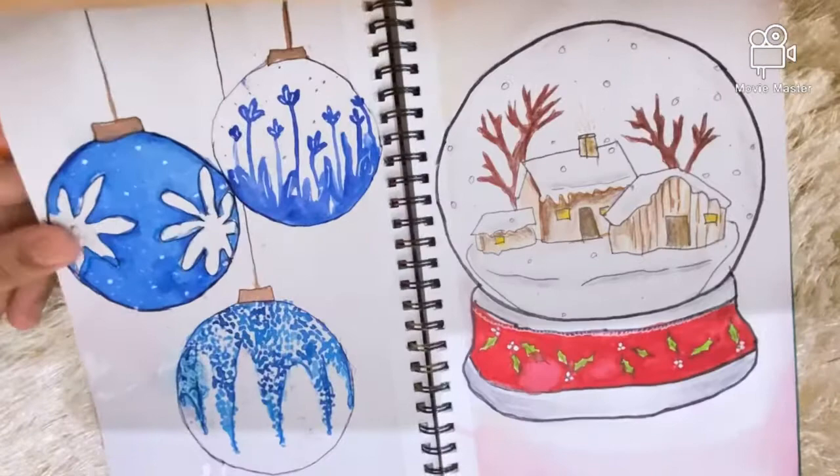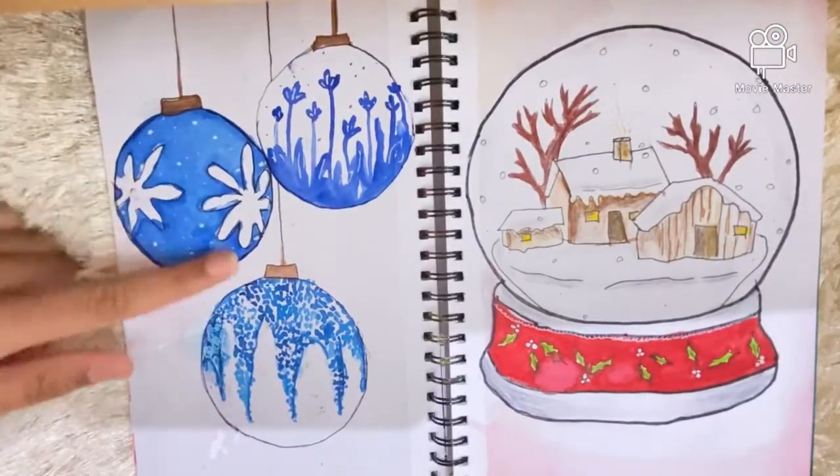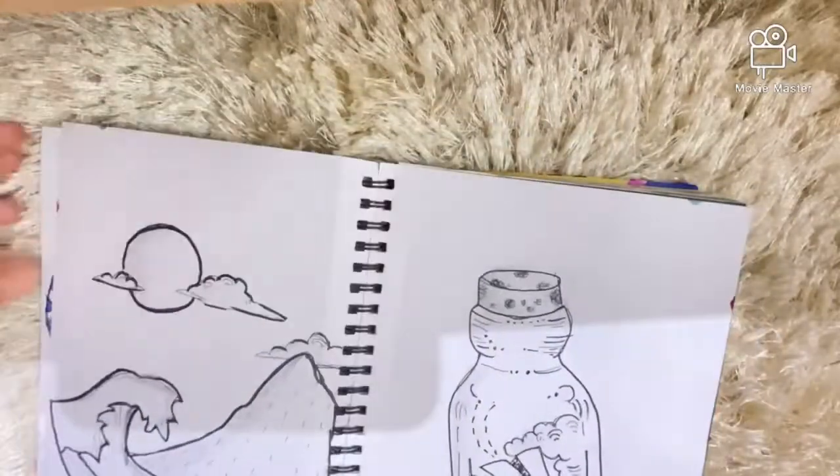This is also Christmas-inspired — I have some Christmas bulbs with doodles in them, and here I have a snow globe with some roses in it.